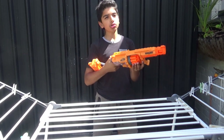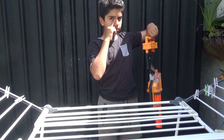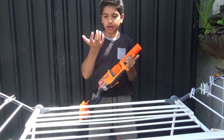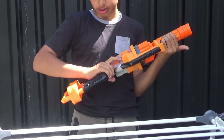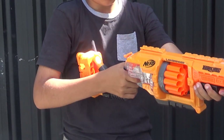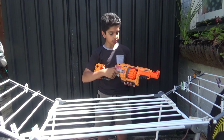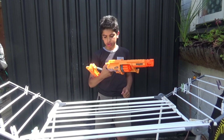Now moving on to the stock — it isn't the most comfortable. It has a hook and chain. There are 10 dots on it corresponding to the 10-dart cylinder. Your palm does collide a bit where the stock attaches to the grip, but it's not that bad. Since this is a hammer-style blaster, you could dual wield it, which is really nice. There's also a tactical rail.